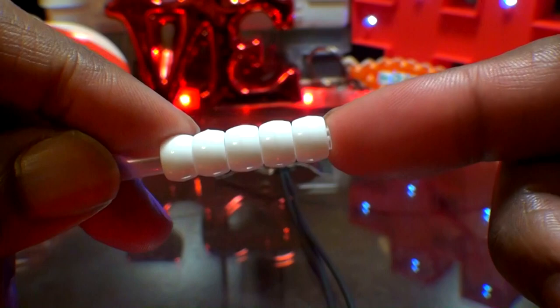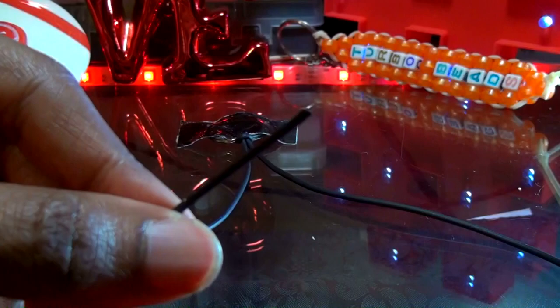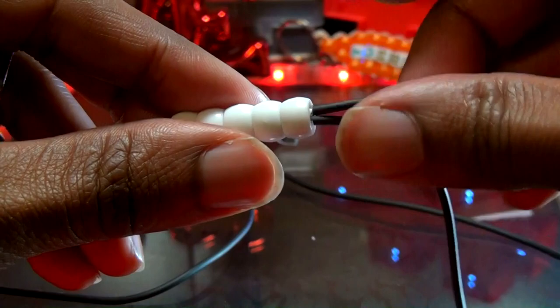Now we can take one end of the string and add those 5 beads with the straw hidden within to that string. Now that we have those beads on the string, you'll take your other end of string and run it through all of those beads as well, going in the opposite direction. Once you have that string coming out of each end of those beads, you'll pull both ends of the string until you've reached the top. As you can see, this is the first row.